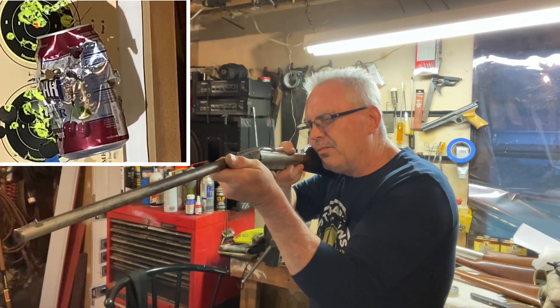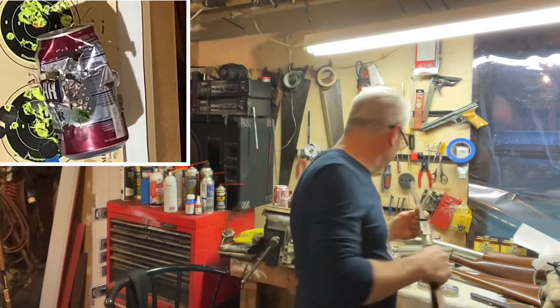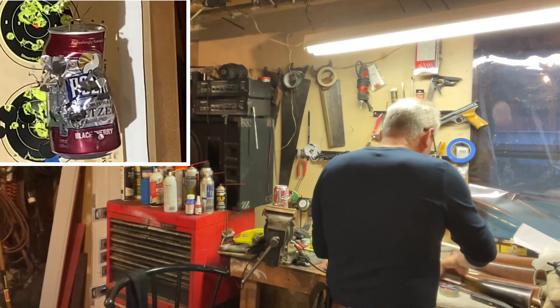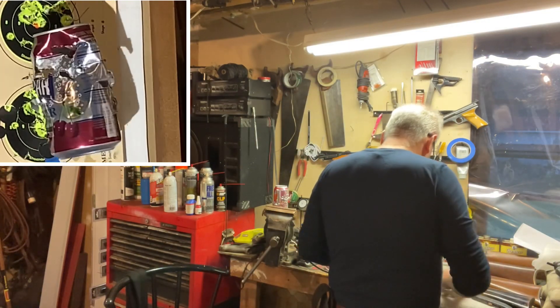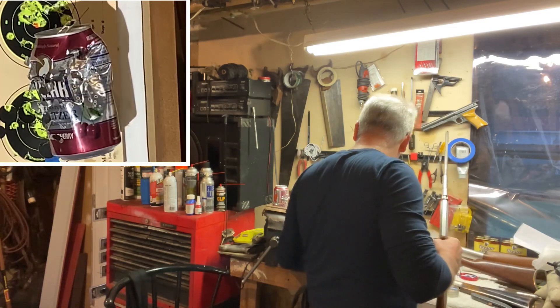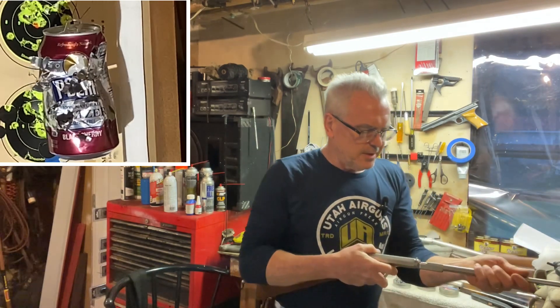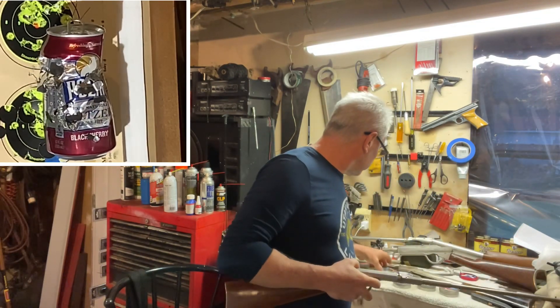Just kind of been having fun playing with trying to cut these tin cans in half. And that was the Eisenwerk — okay, let's go ahead and move on.